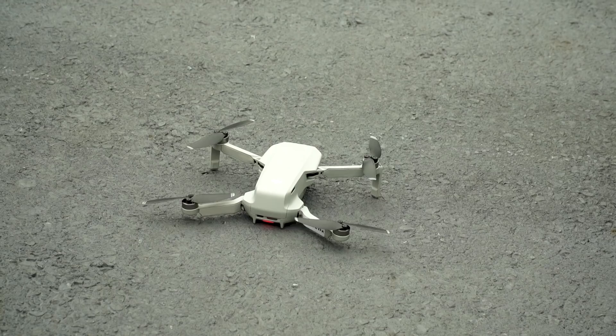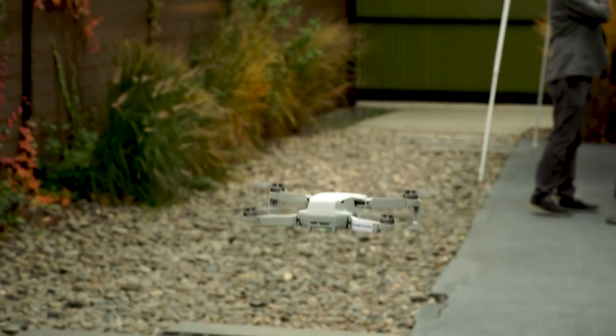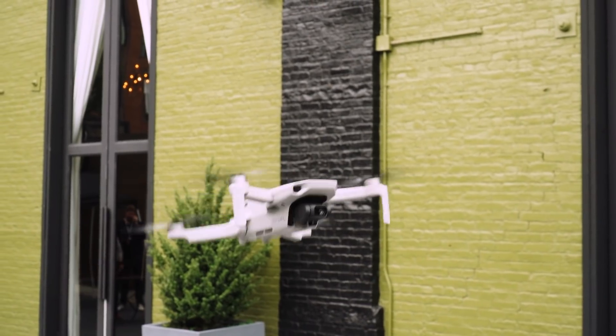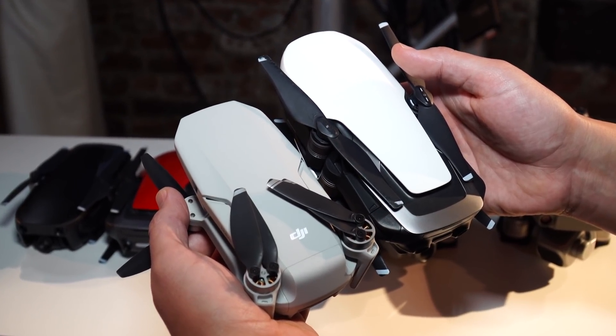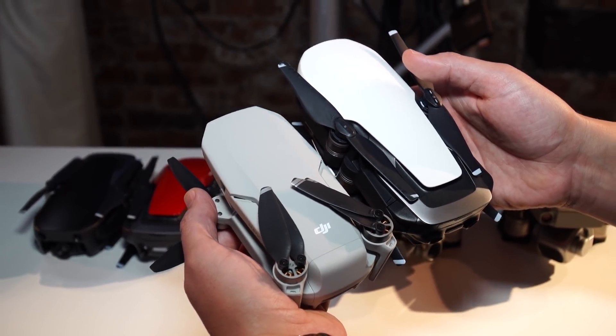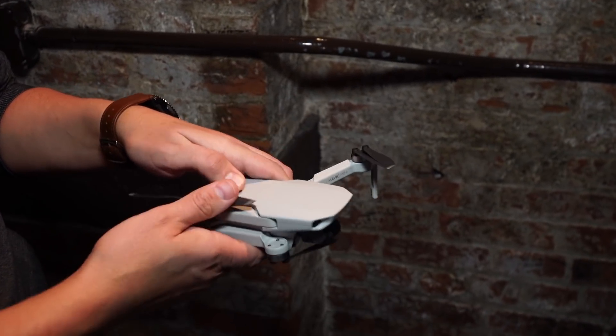That's really good news for people who want to just casually fly a drone and don't feel like registering with the FAA. The Mini does look like a smaller Mavic Air, but don't expect that drone's features. This is actually more like DJI's little Spark drone, but it folds.